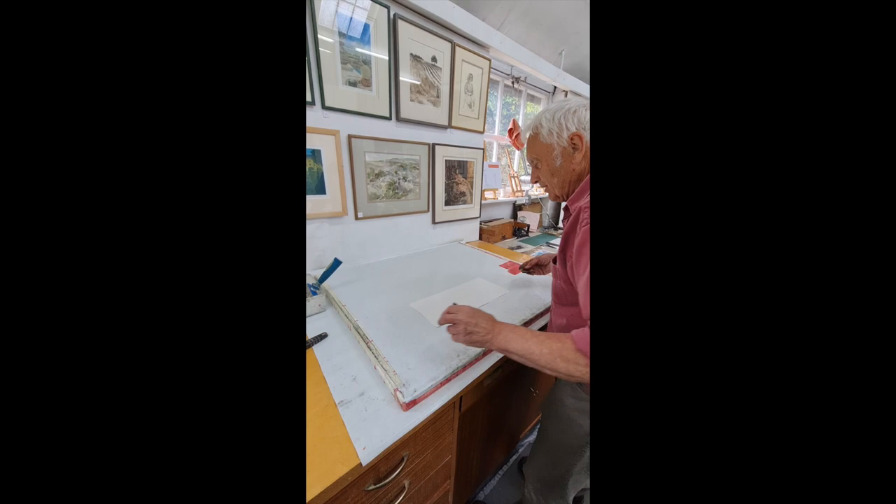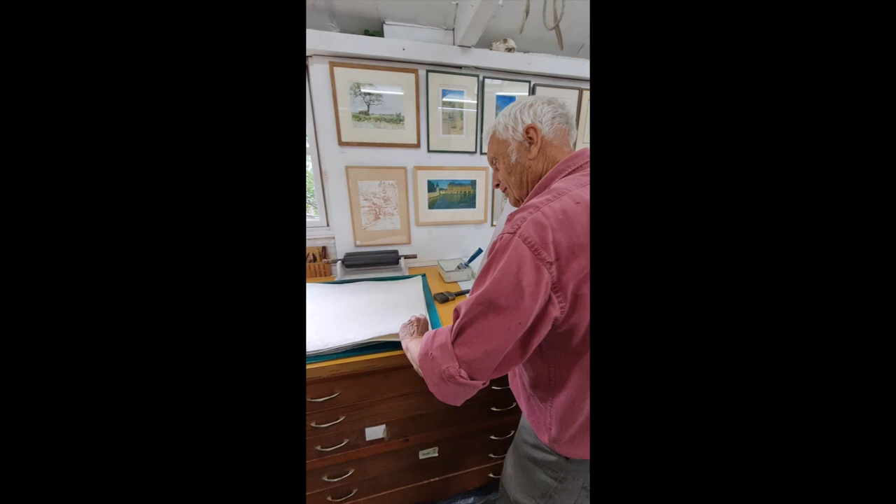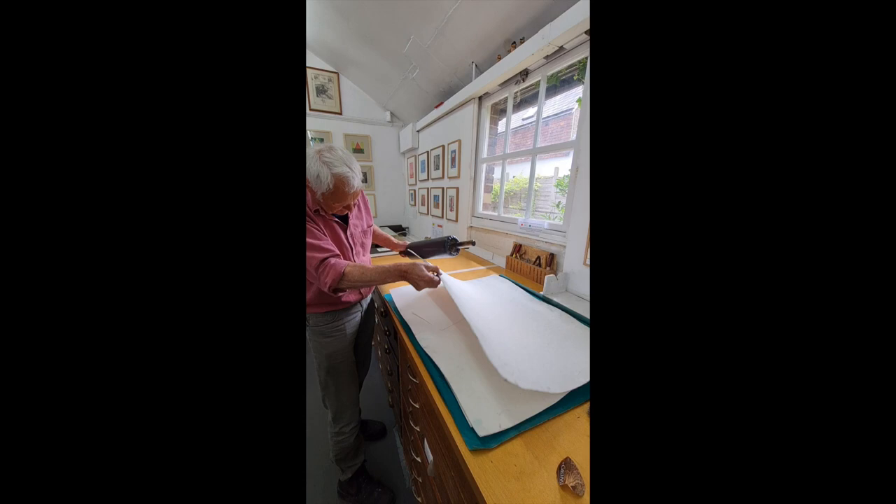I let it soak for a little bit so the water has got into the middle of the paper and then we've got it off the surface. We'll go a bit faster than I normally would. I'm rolling the paper between blotting paper just to get rid of any excess water.